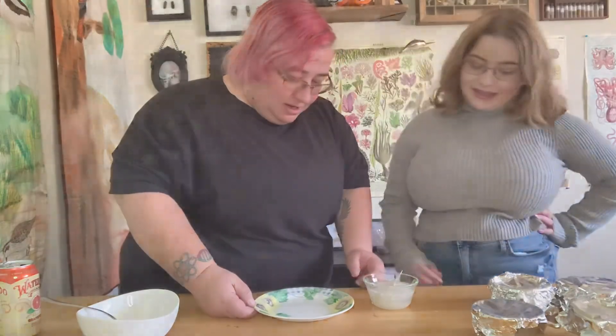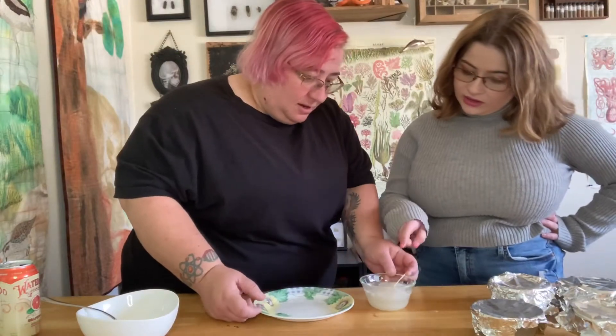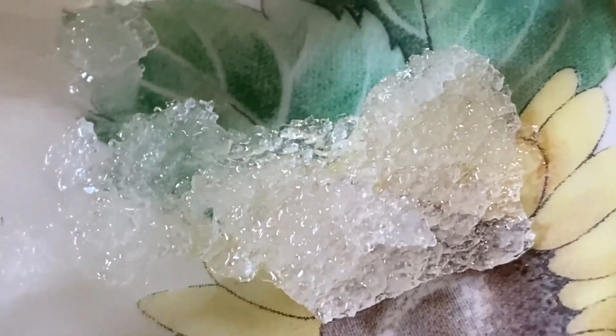We can see the crystal structures — it looks like finished rock candy! How does it taste? Good! Our rock candy making experiment was a sweet success.